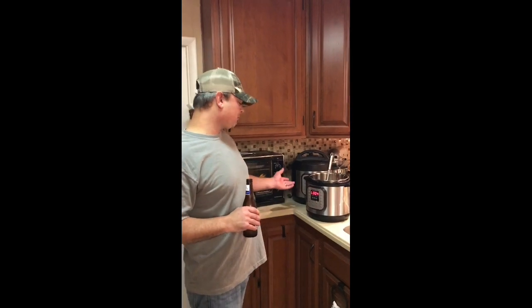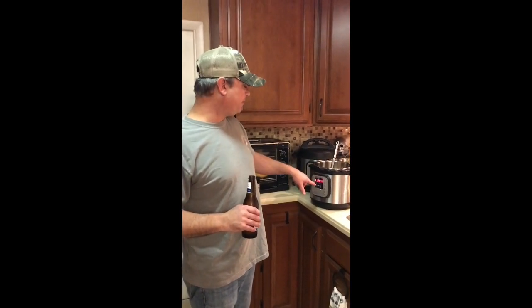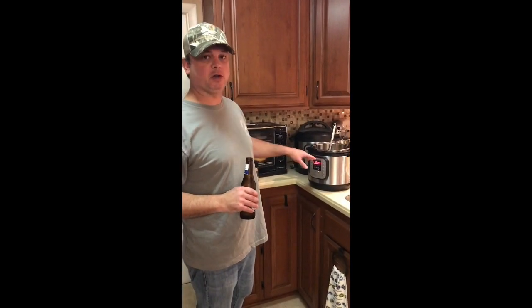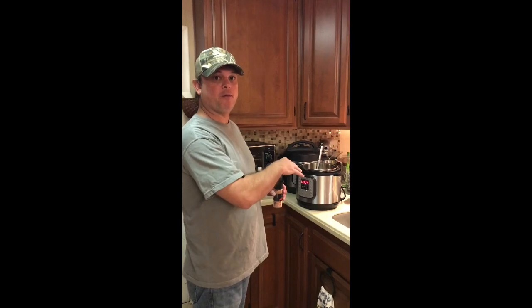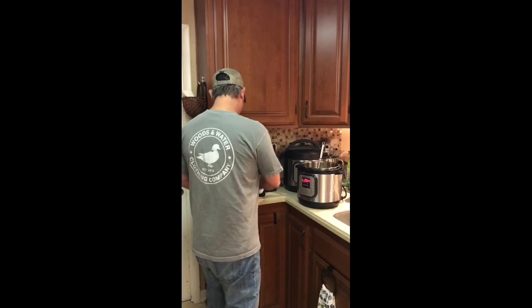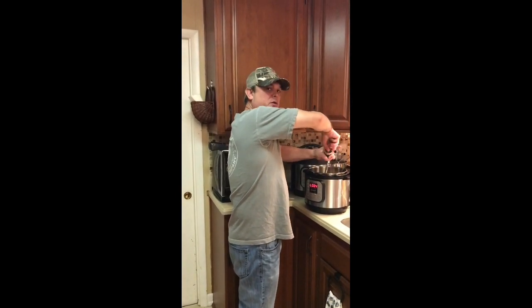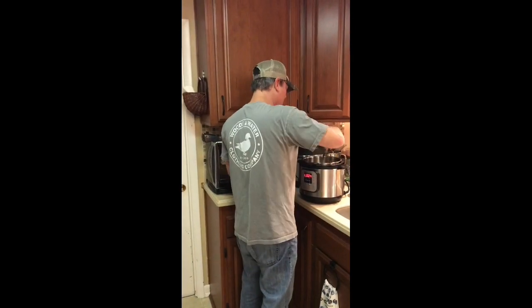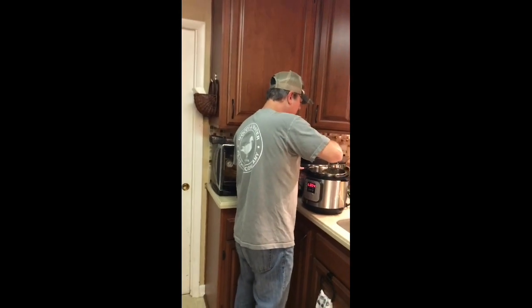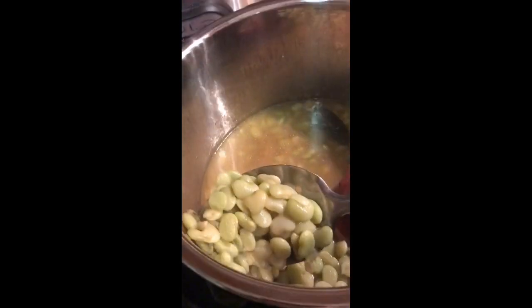We're back. It took maybe ten minutes to pressurize and then seven minutes to cook. I did a quick release on the steam. Now I didn't add salt before cooking because it makes the shells hard — so now that it's cooked, I'm going to go ahead and hit it with a little salt, just to your taste.